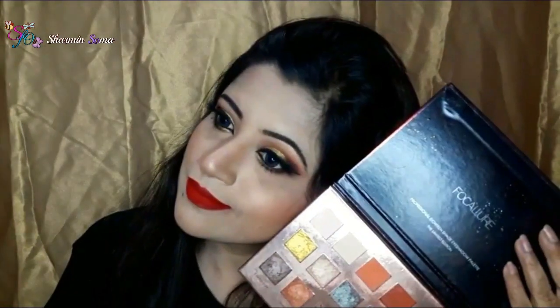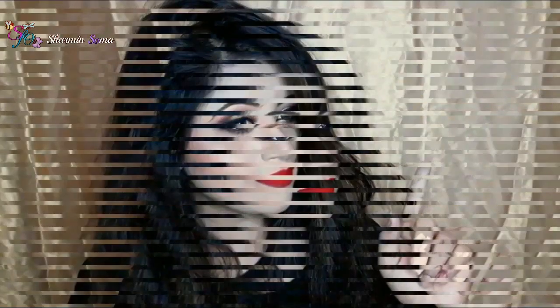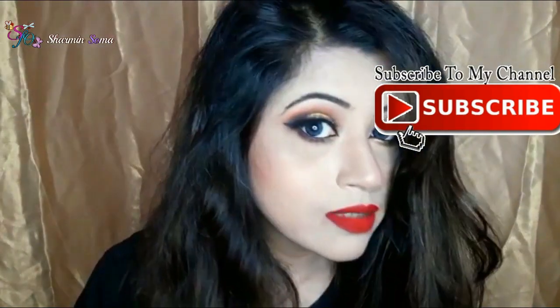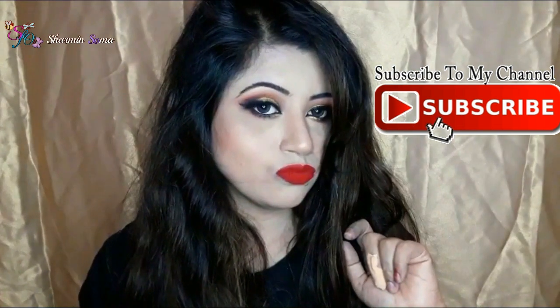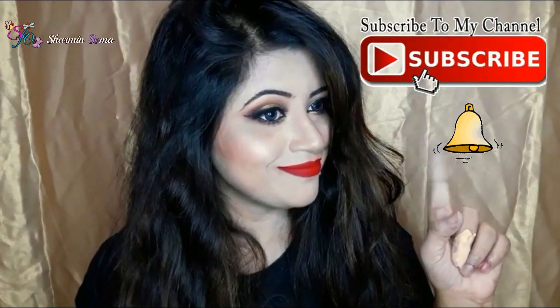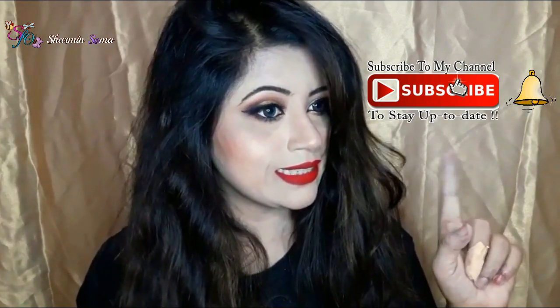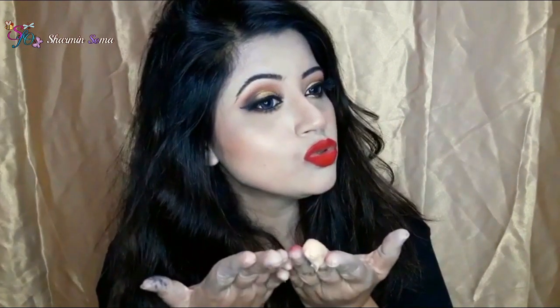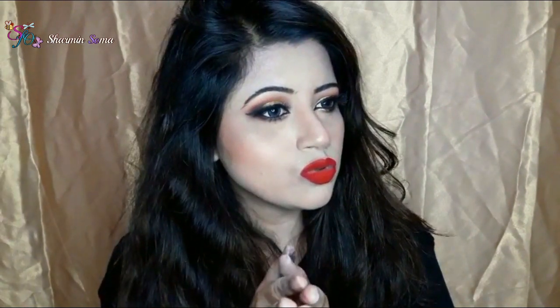Before starting, I would like to request my new viewers to subscribe to my channel — hit the red button below and also hit the bell icon so that you get a notification whenever I upload new videos. It's absolutely free. And viewers who already subscribe, thank you so much. Now let's start this video.